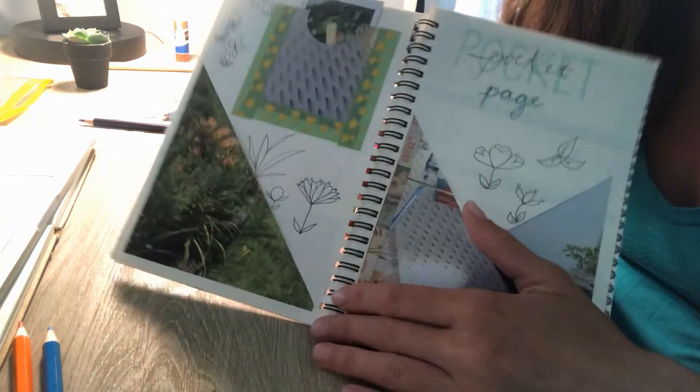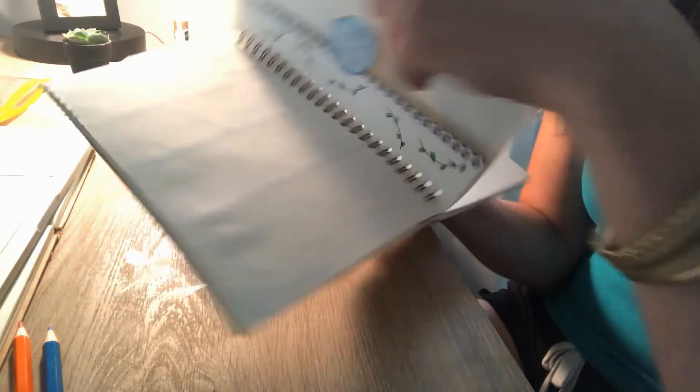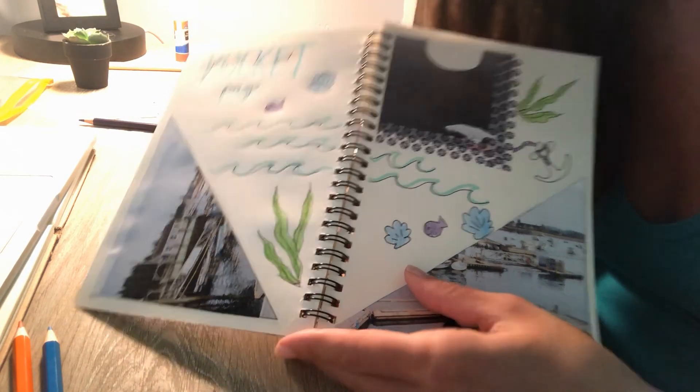I'd love for you to send me pictures of what you created today. Keep me in the loop — my email is McKenzie at rivertreearts.org. Hope you had fun, my friends, and I'll see you next time!